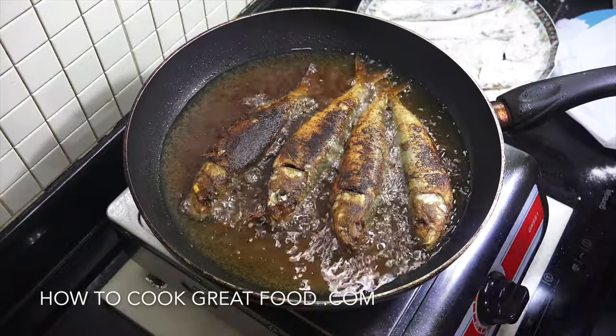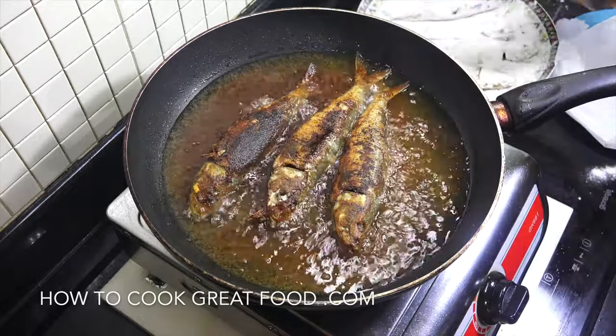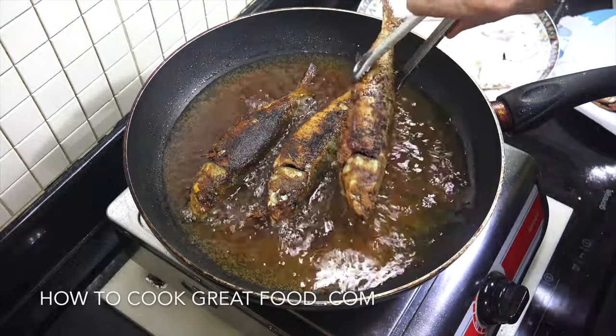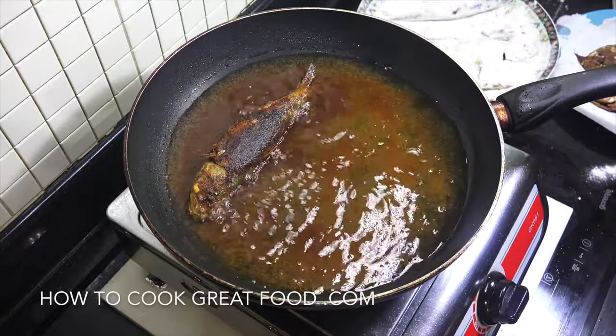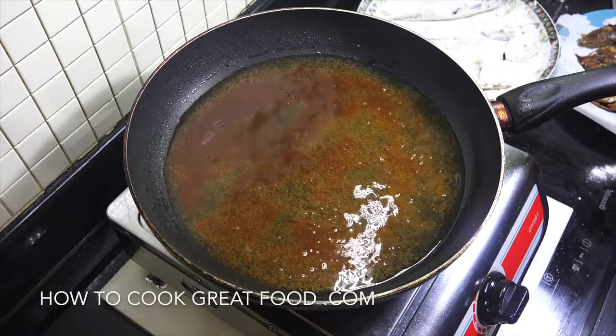Okay, these are looking absolutely beautiful - nice and crispy and firm. I can pick them out like that with these tongs. He's gonna go onto some paper towel just to get any excess oil off, and then I'm gonna do the next batch and I'll see you when they're done.